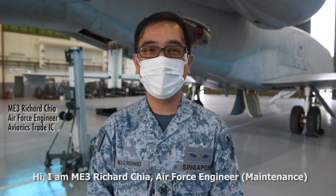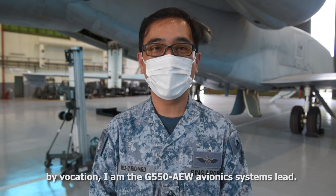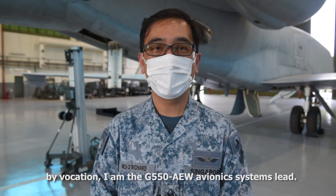Hi, I'm Amitri Richard Chia, AFE Maintainer by vocation. I'm the G550 Diagnostic Systems Lead.